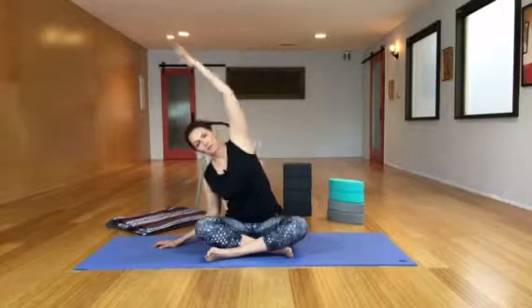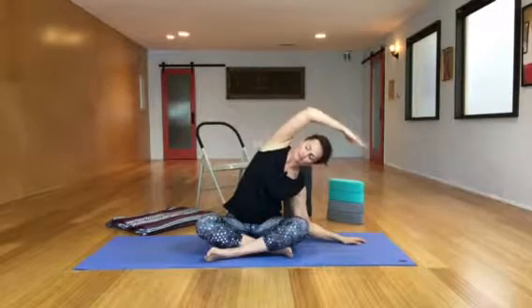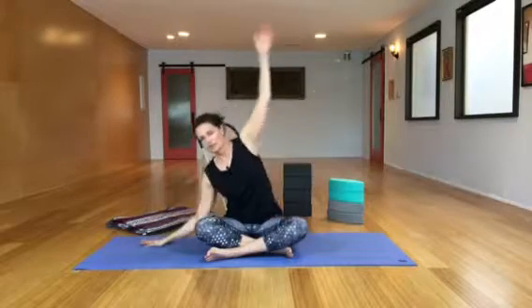Lateral flexion, or side bending. You can do this seated on a mat or in a chair. Take one arm up and over, keep both sides of your buttocks rooted down, and stretch from the waist all the way up and over.